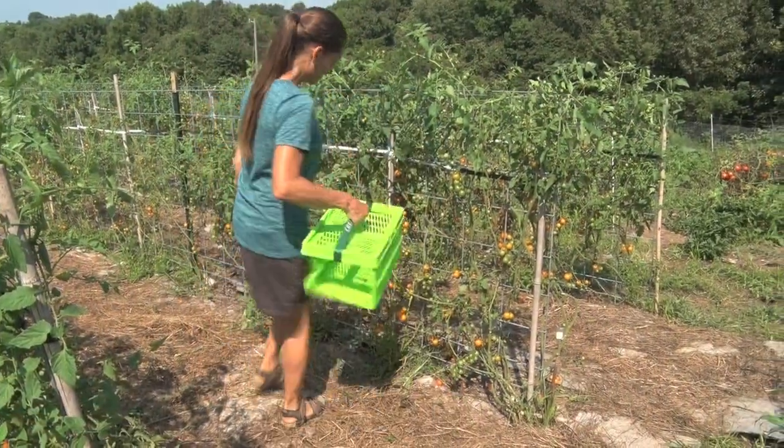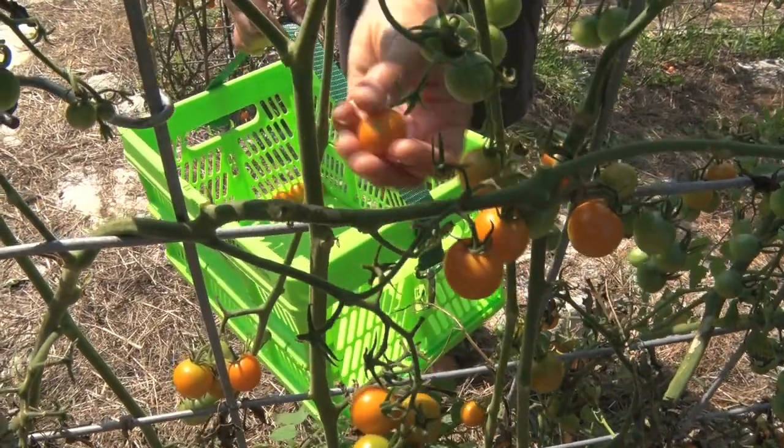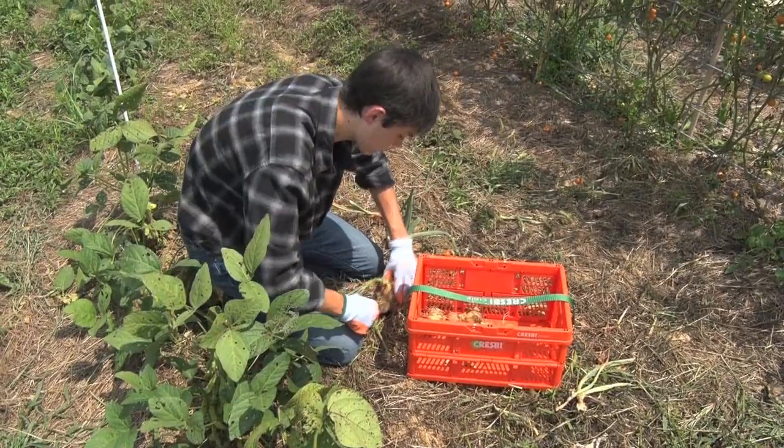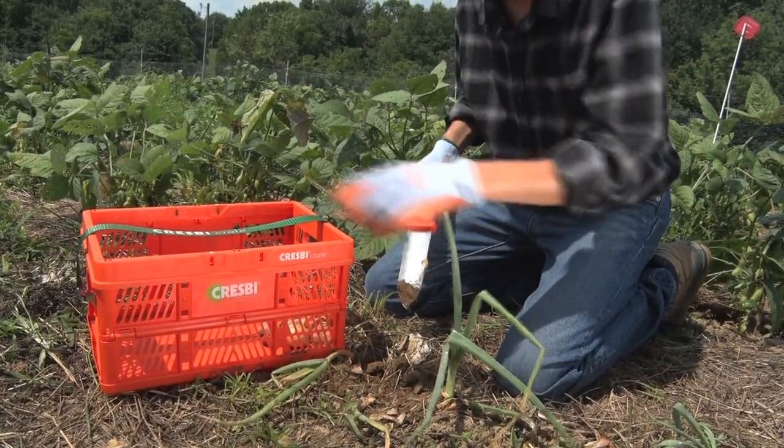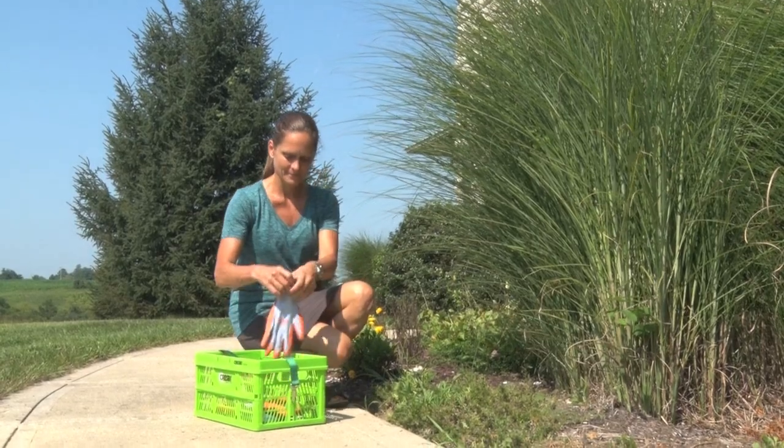A Crespi crate system is the perfect container for harvesting produce. Grab the strap and pop it open. It's big enough to hold any kind of fruit or vegetable, yet small enough that it doesn't get too heavy to carry. A Crespi also makes it easy to transport tools and supplies for all of your garden work.